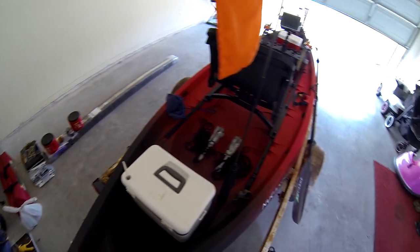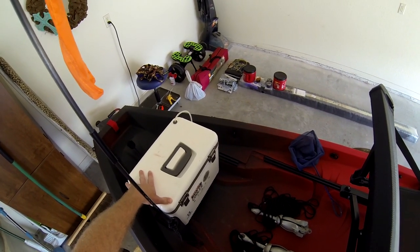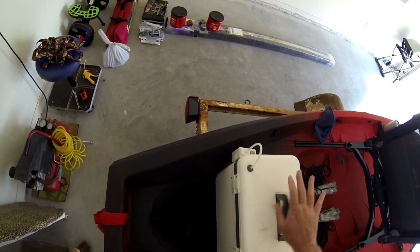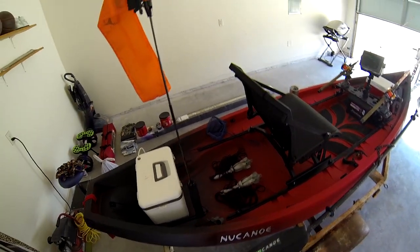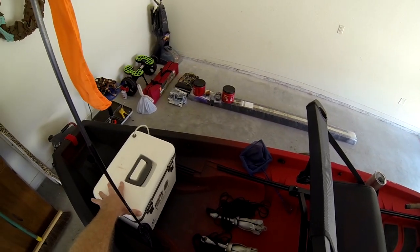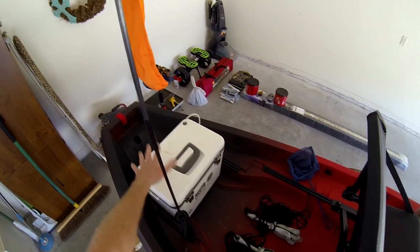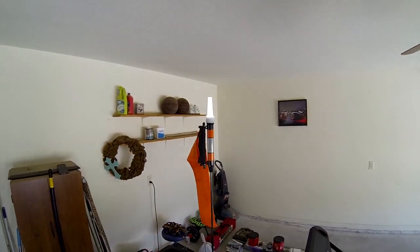Here I have a 13-quart Engel bait cooler. I already had this cooler, but coincidentally it fits perfectly in the back of the New Canoe Frontier 12 — that worked out really well. I primarily do catfishing, so shad, live bluegill, whatever I've got as live bait that day, this cooler works perfect.